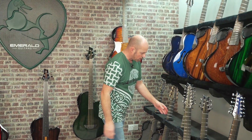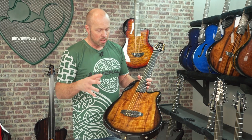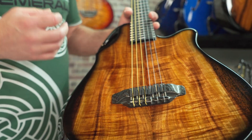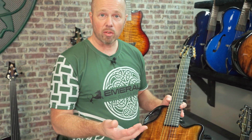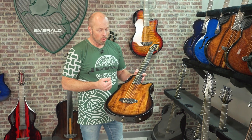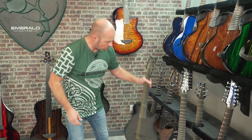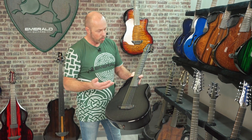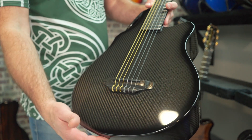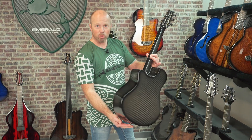In our nylon string range we also have a slimline. Like our X10 slimline, this has been slimmed down to half the width — and while it's a really thin nylon guitar, it has a lot of power and projection. It really excels plugged in; we offer it in various pickup configurations and you can also get it with MIDI connectivity, which works really well as a MIDI guitar. If you're looking for a stage nylon guitar, this is a really good choice. We also have an X7 nylon — a shorter 24-inch scale length — giving those nice compact proportions on a nylon guitar with a punchy sound.